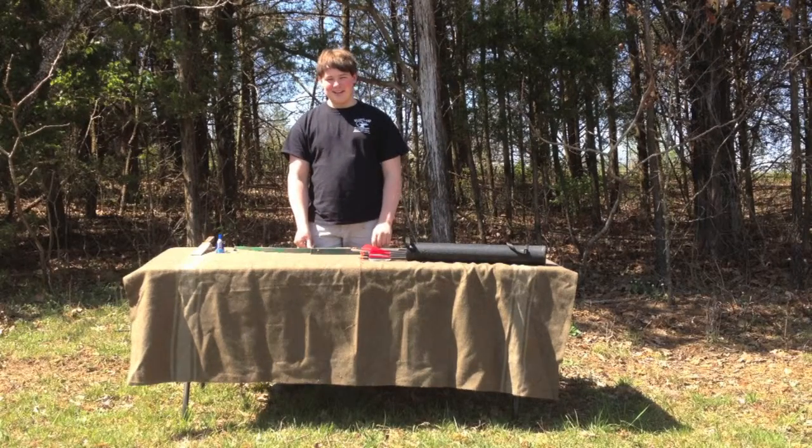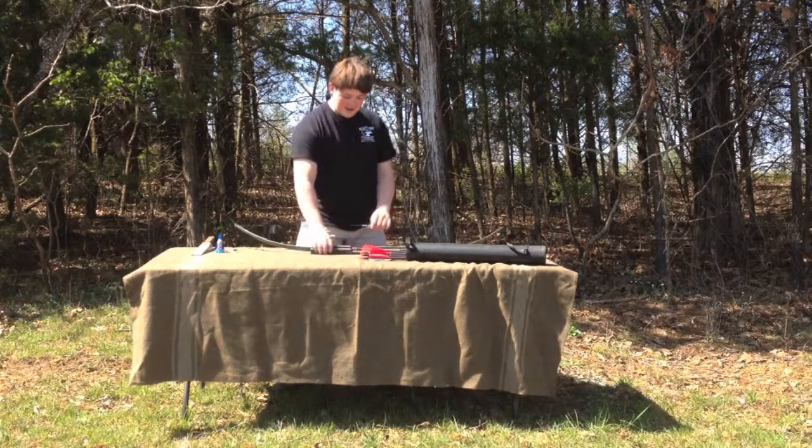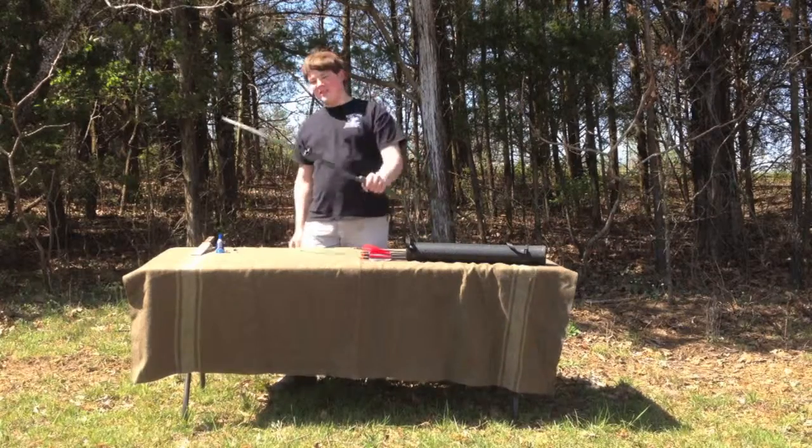Hey guys, I'm Christian Dobler from woodsydeck.com. We're going to be doing a video on archery today, so stay tuned.